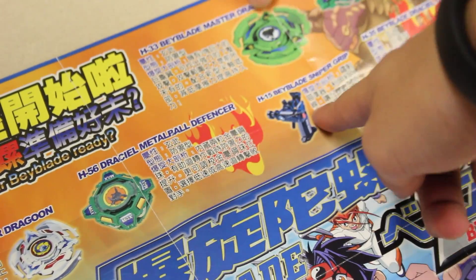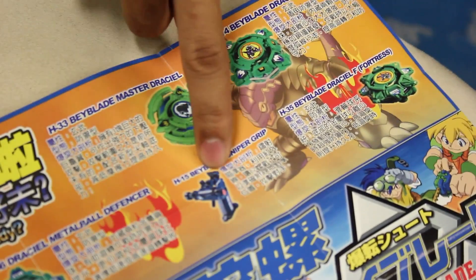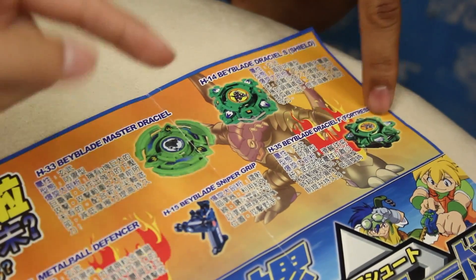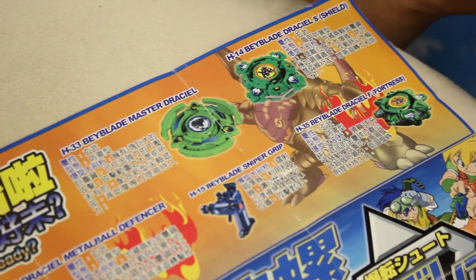First Draseal. Master Draseal. Sniper Grip — I had that too. Sniper Grip, that one was really expensive. Draseal S-Shield. I won this in a tournament. This one was with the metal balls in the bottom. The fortress one was my favorite Draseal — it was crazy. Master Draseal was crazy.